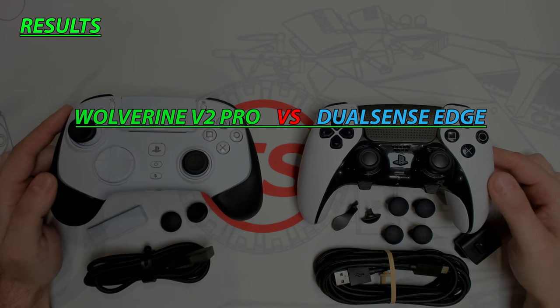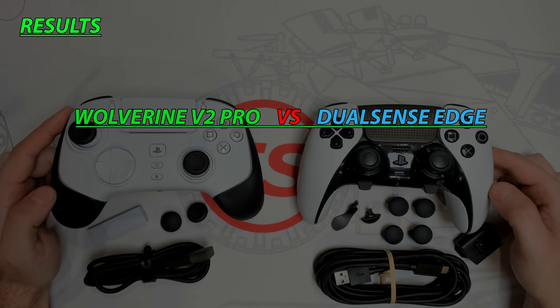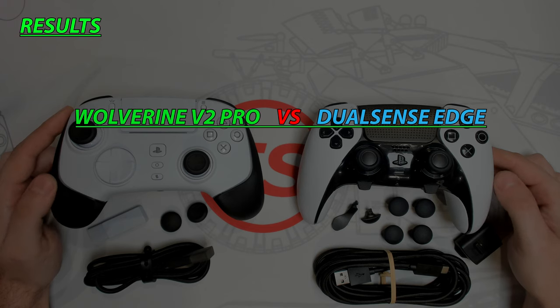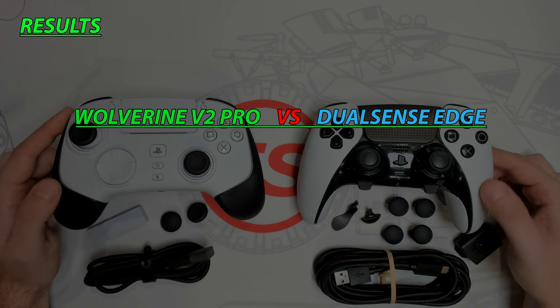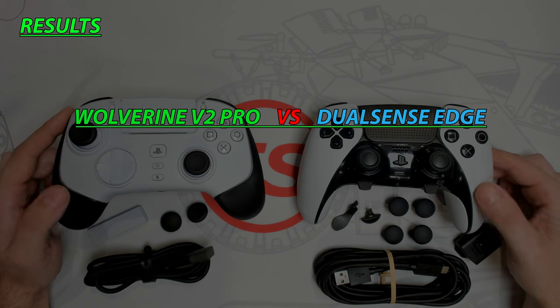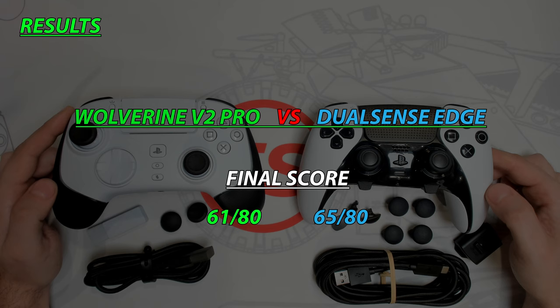The Razer Wolverine V2 Pro has great features: Mecha Tactile action buttons, micro switches, HyperTriggers, six remappable back buttons, impressive battery life, and Chroma RGB. However, at its premium price it falls short — missing a classic speaker, limited mic mute, no rumble, no carrying case, and only two optional thumbstick choices. The bulky design and awkward back button placement don't cater to all hand sizes. The app is limited in settings, and overall it falls short for an officially licensed Sony product. Combining all rounds, I declare the winner the DualSense Edge.